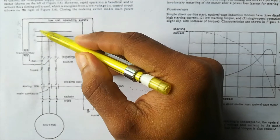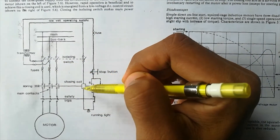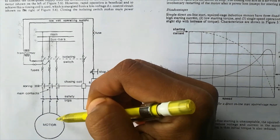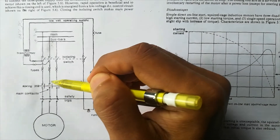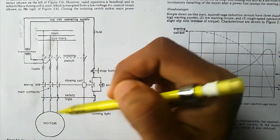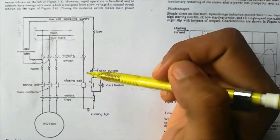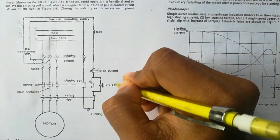From the bus bar, the direct connection was coming till here, but the coil was open before, so the supply was not reaching the motor. Now with the main contacts also closed, the supply will be directly coming to the motor and the motor will be starting and running.